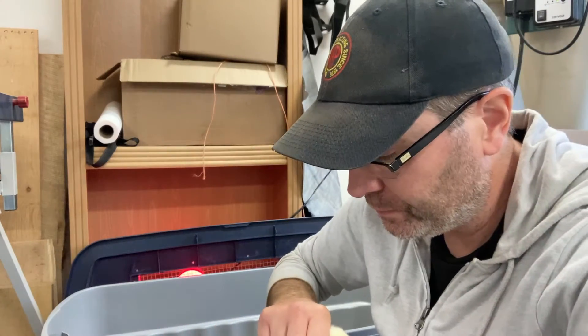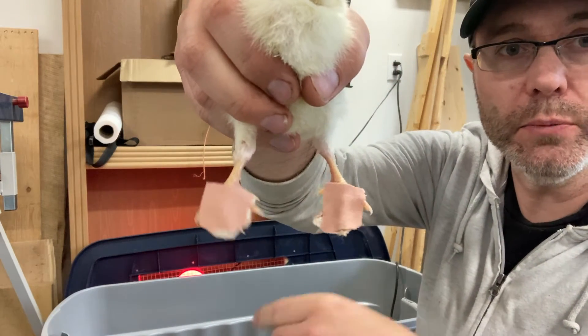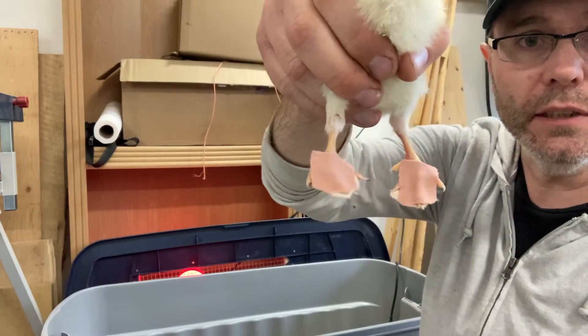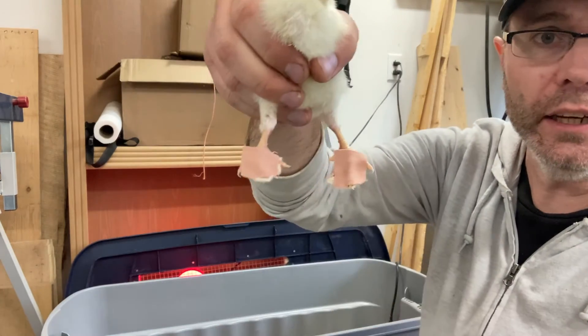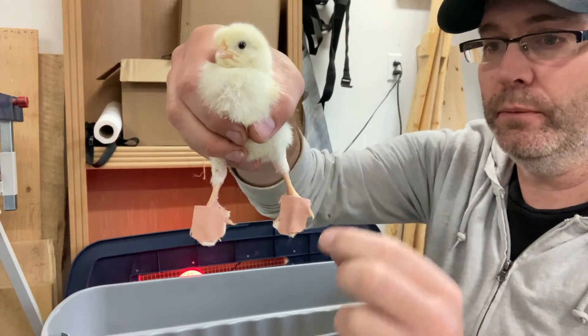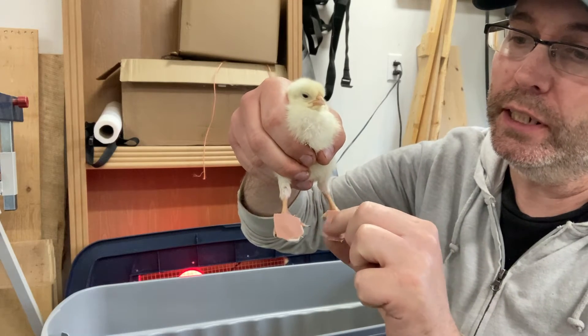Here's the fix. We have these bandages that now splay the toes apart in that three-toe configuration you'd expect for a chick. It's stuck on the bottom, over the top, and in between the toes to keep them apart.